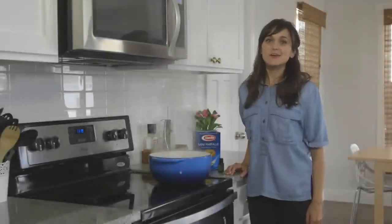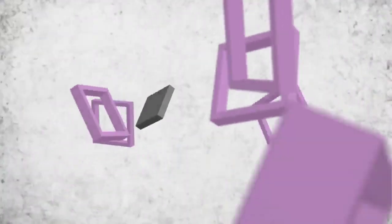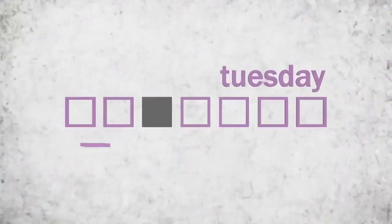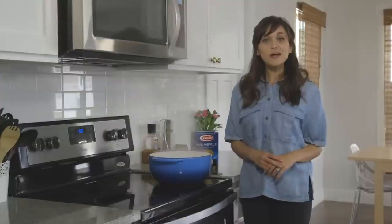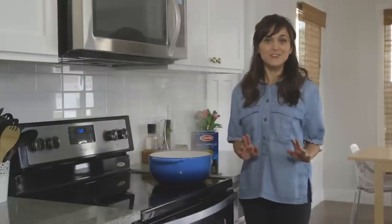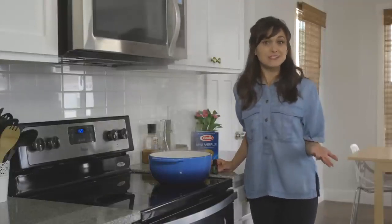Are you tired of the same old pasta? Well, stick around for this week's Tuesday Tip-Off. Essential oils are great for cooking, so for this week's Tuesday Tip-Off, I'm going to show you how to do basil-infused pasta.